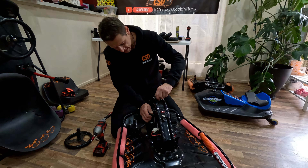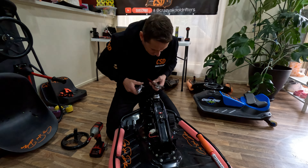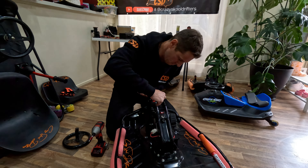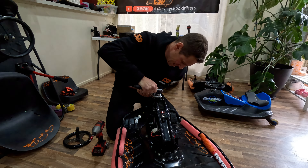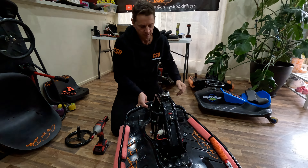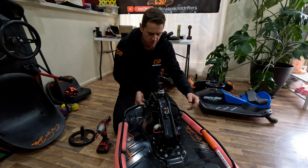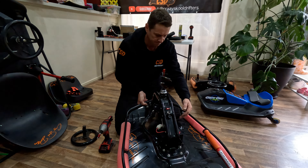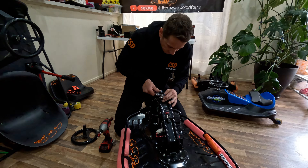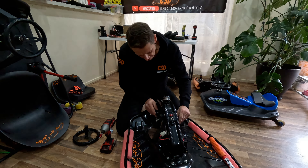So if you know someone who knows how to do it, get them to do it. That's why everyone gets me to do it. Anyway, let's try it the other way. See if we can get this fork to stay still.